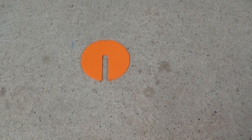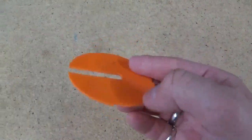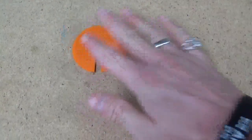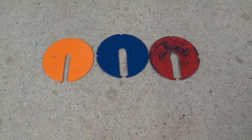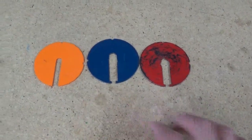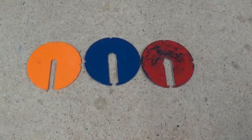Here we have the scroll saw table insert — we just removed it off the bed of the 3D printer. It's an exact replica of the ones that I brought from home. I think it turned out real good.